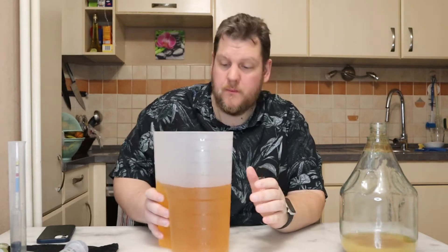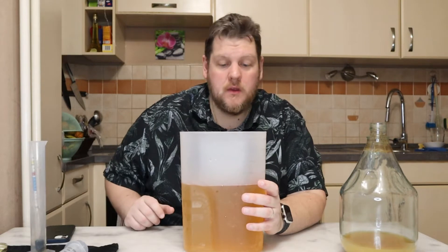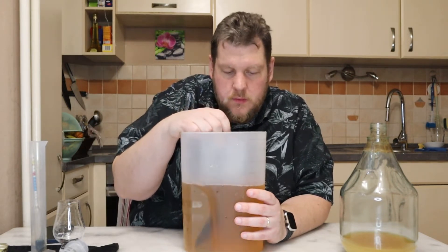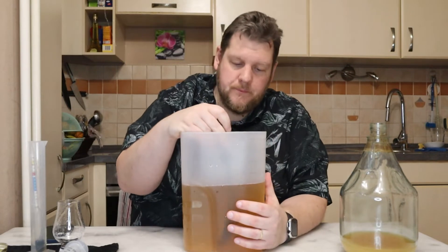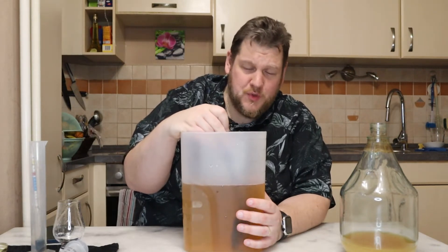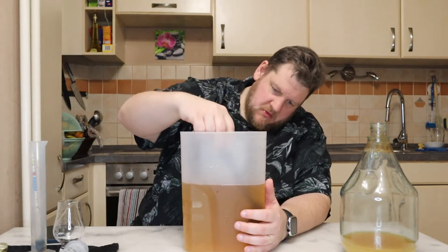But it smells good — here also. What we will do: we will degas it, we will measure the gravity, and we will bottle it. We can degas a little, just careful. We have a maximum of 12% alcohol. Inside we have one kilo of honey. We started with six liters — not eight, six liters, sorry. But we boiled it down until we had almost two liters.